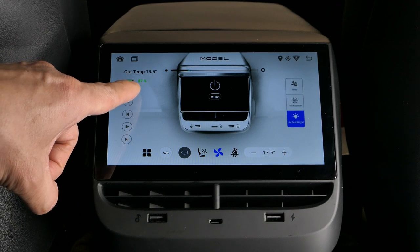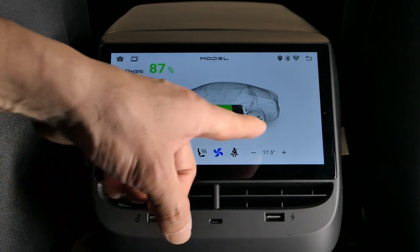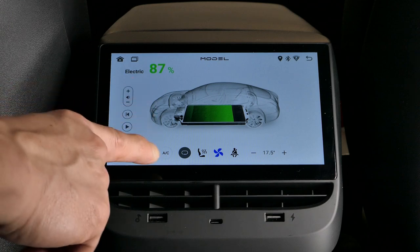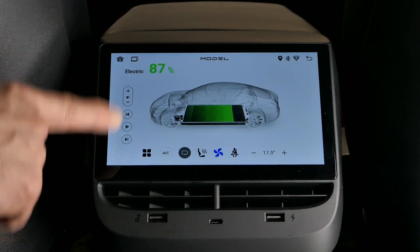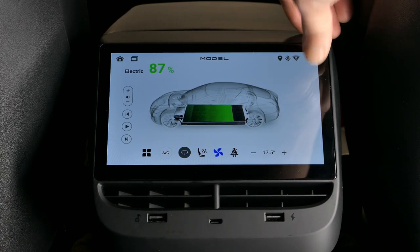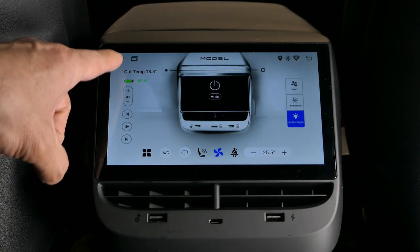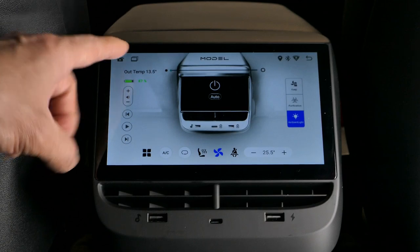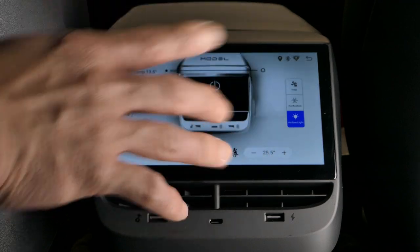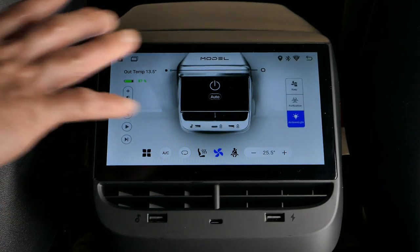Over here it lists the ambient outside temperature, again in Celsius. You have a green battery meter and if you tap it, a display shows the car currently has about 87% electric power remaining. To get back to the home screen, hit the back arrow — and the home button brings you back to this page if you're in the Android setup.